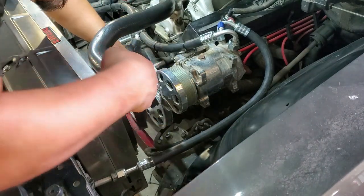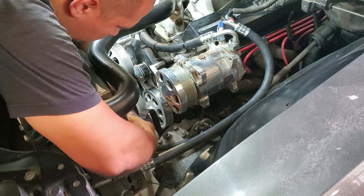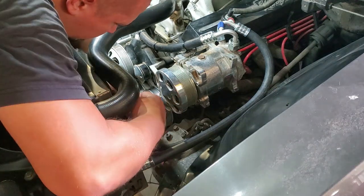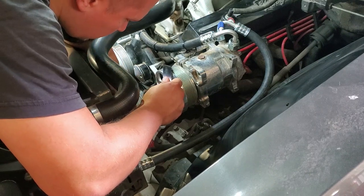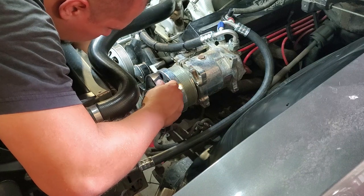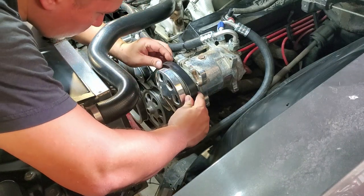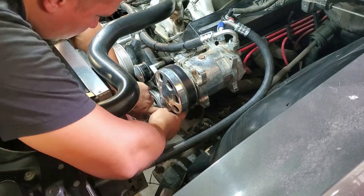When installing your belt, make sure that it is fully seated on all the grooves. The reason being, you can end up on one of the pulley shoulders — the high points on the edges of the pulleys — and this can make you believe your belt is too small, when in reality it's just that shoulder giving you a false reading.